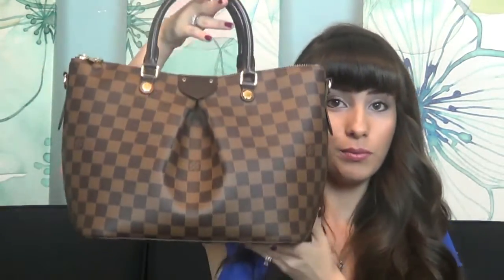So I have the bag right here. This is it - it's in the dust bag. This is a fairly new bag to Louis Vuitton. It released, I want to say, in June or July of this year. And it is the Sienna MM.